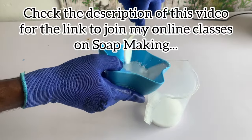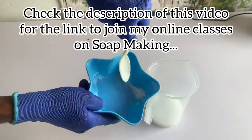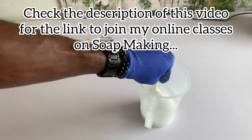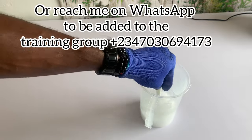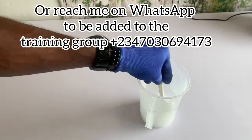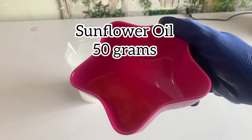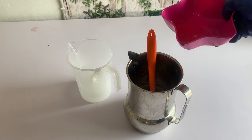This is my caustic soda and I'm dissolving it in the water. When making this type of soap, I usually cook it on fire. I don't usually allow the caustic soda solution to cool down. Once I dissolve my soda in the water it becomes very hot — I keep it aside and prepare my oil. I won't wait for the soda to cool down. Once my oil is ready I'll pour my hot caustic soda into the oil and start the production, since I'm using a hot process method.